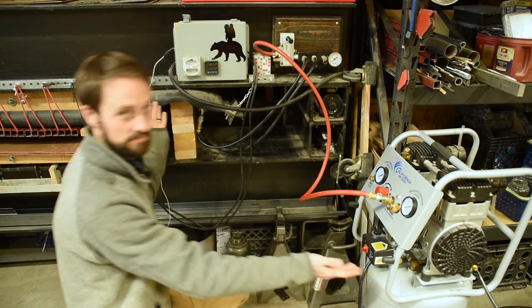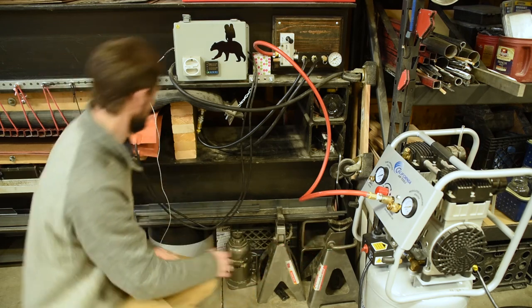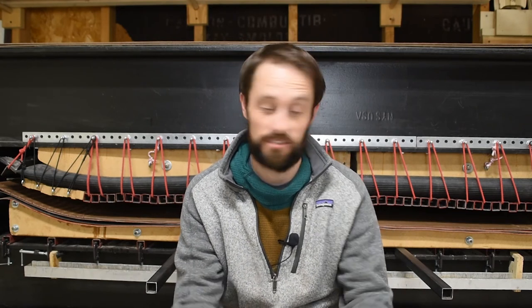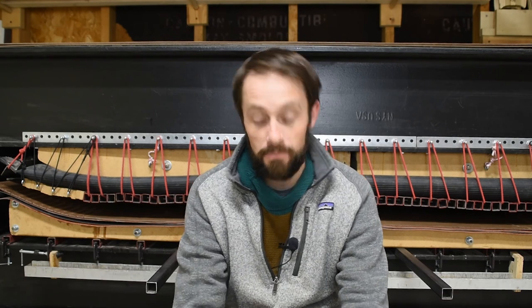And there you have it — the controls for a ski press. On a final, more serious note: these machines are pretty incredibly dangerous. They run at high pressures, high temperatures, and high voltages, and can hurt you in more ways than one. This video was not intended to be an instructional on how to build or design a ski press — it's just a 101 on how I use it. That being said, thank you so much for watching. Please like and subscribe. And as I used to always say at the ski shop: ski fast, take chances. Thanks.